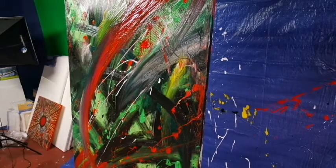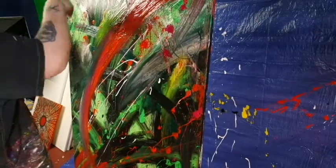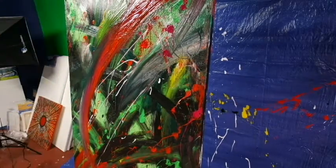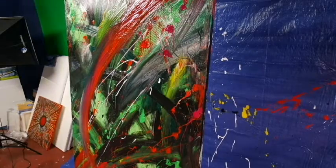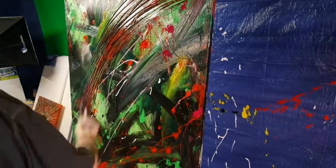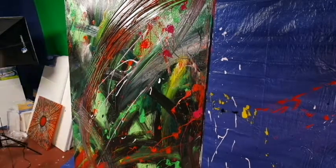It really wouldn't be an Embrace the Matrix painting without a little paint flinging. I love it, and I think I've gotten really good at flinging paint on a canvas. It may sound silly but I really think there's a right way and a wrong way to do it - I've gotten a pretty good technique down.